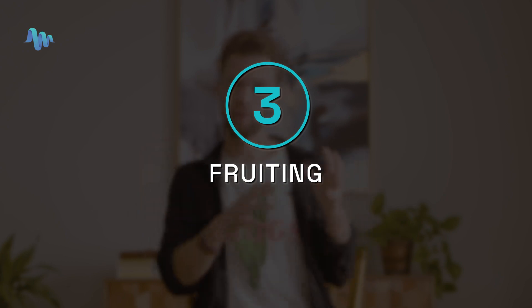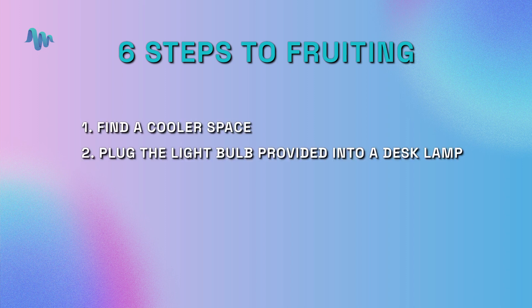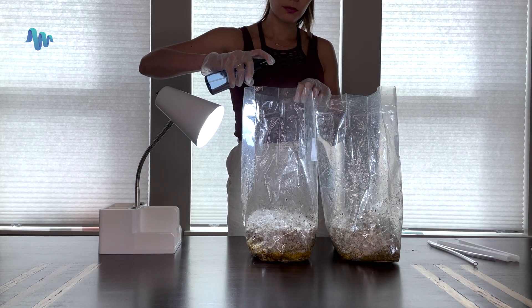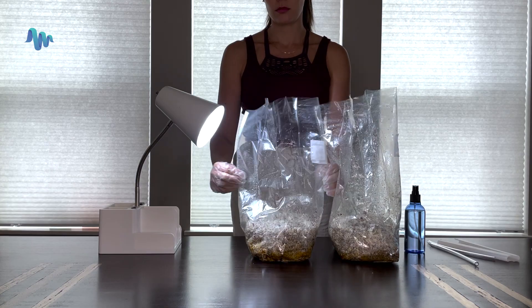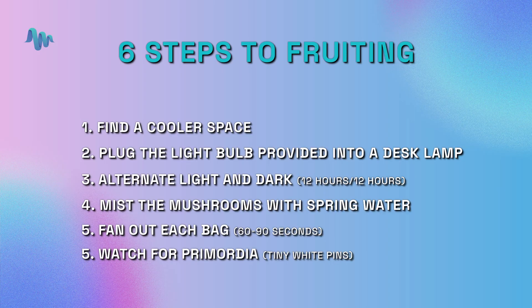Stage three is fruiting — the third and final stage in the growing process. The aim is to create optimal conditions for your mushrooms to fruit. To make that happen, introduce a scheduled light cycle and a lower ambient temperature. The six steps to fruiting are: one, find a slightly cooler space; two, plug the light bulb provided into a desk lamp; three, alternate light and dark; four, make sure you mist the mushrooms; five, fan out each bag for roughly 60 to 90 seconds by rapidly opening and closing the gussets; six, watch for primordia. Within five to seven days of beginning the fruiting stage, you should start to see primordia forming in your substrate.